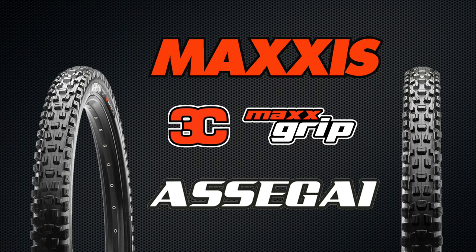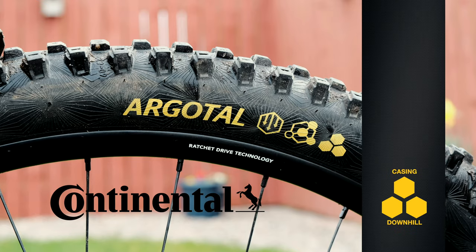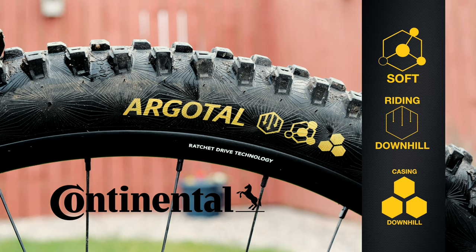My bike came equipped with a Maxxis Assegai Max Grip on the front. I didn't really dislike it but at the same time I never warmed to it, so I've replaced it with a Continental Argital downhill tyre — soft compound, not super soft.